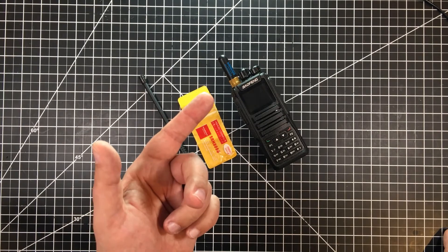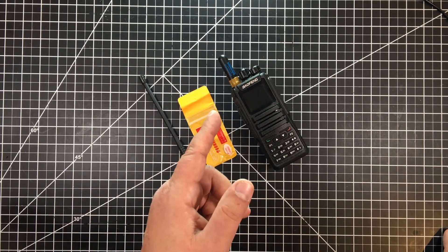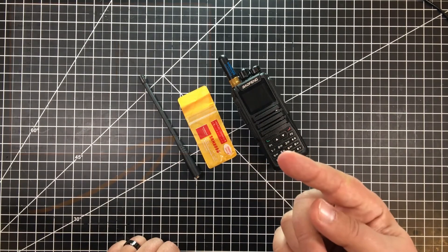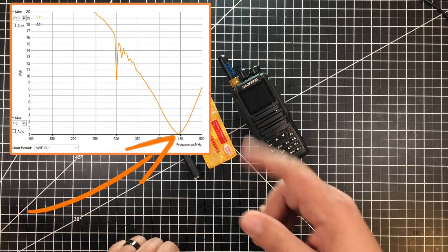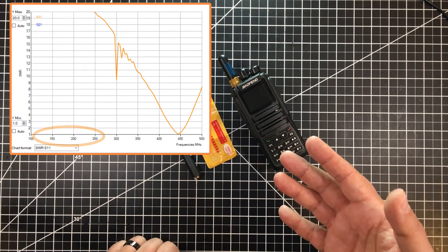Now, this is supposed to be a dual band antenna, both for 2 meters as well as 70 centimeters. So I hooked this up to my Nano VNA and I'll put the graph up in the corner. Now, it clearly shows it bottom out nicely for 70 centimeters, but not quite so for 144.